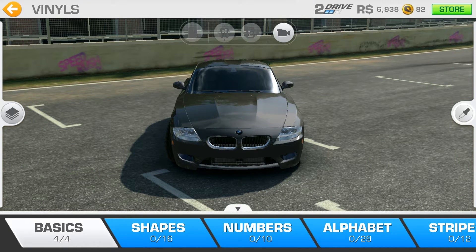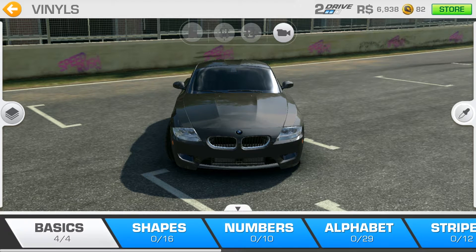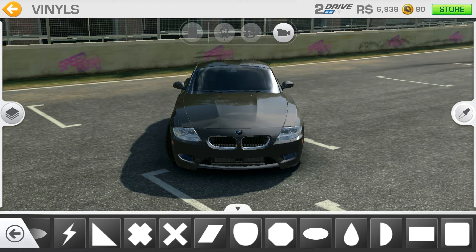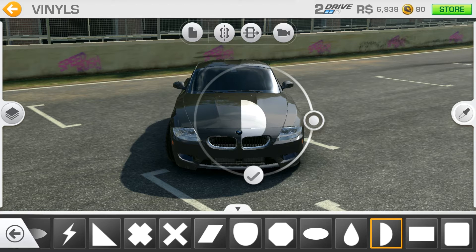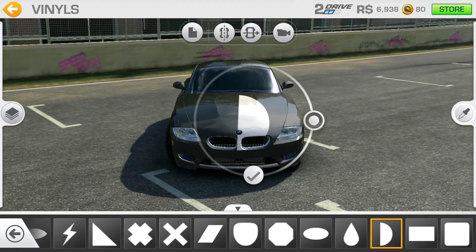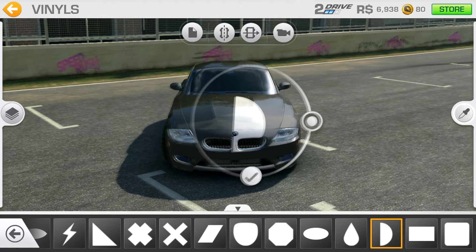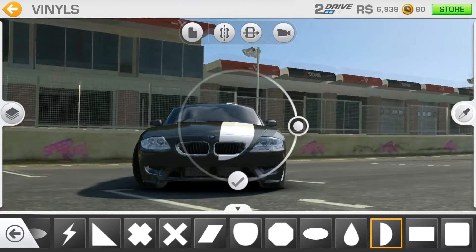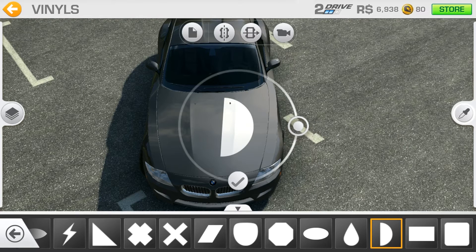Let's check out not the basics but the shapes. Let's say I would like to add this one. We can manipulate it by rotating the vinyl and zooming in or enlarging it. The other thing is you can manipulate the vinyl's position by moving the car. It's a bit weird to add vinyls to the car, but it's manageable.